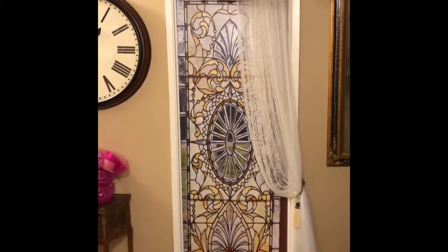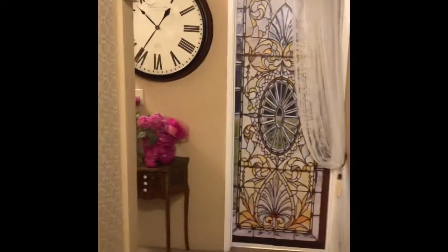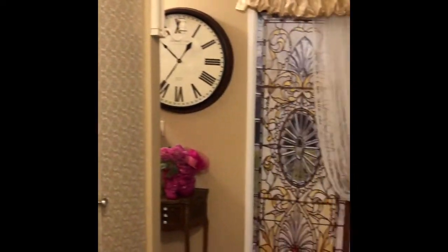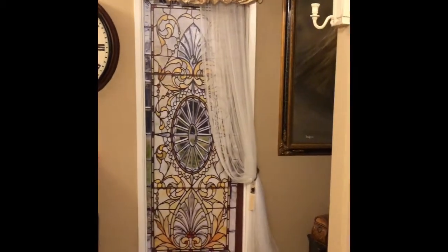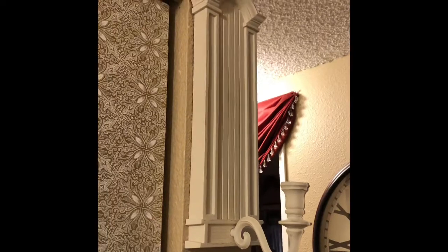I'm going to turn the camera around and take a few photos to show you. From walking in the door, this is kind of what you see — it all ties in together. Your eyes are just going to go to this, and all the colors are the same. We're going to put one over here, and what's really going to pop when I'm done are these candle sconces.